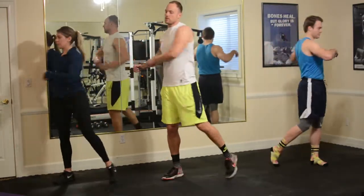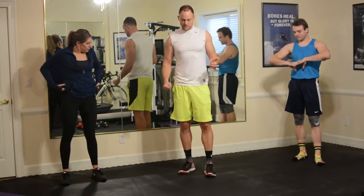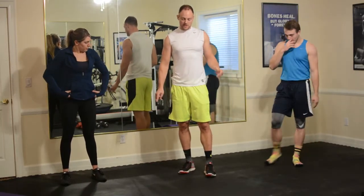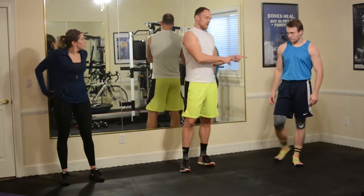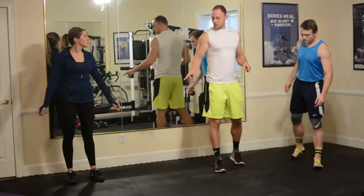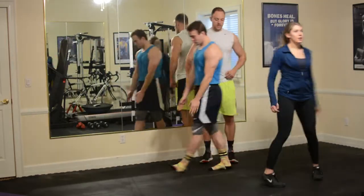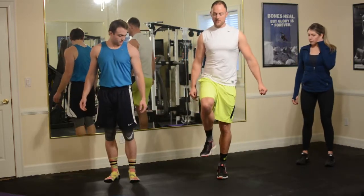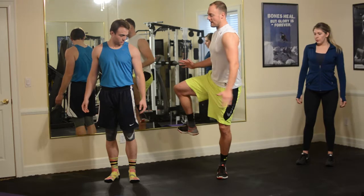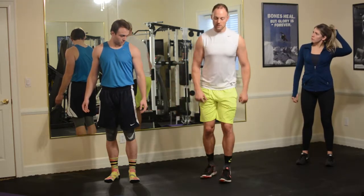Now we're going to go into hip rotations. This is a balance move, but it helps get those stabilizers and the hips fired up. There are a couple ways to do this — you can do this with or without a lunge. Tyler's going to do it without the lunge, Sam's going to do it with the lunge. Option one: you're on this foot, raise the leg, open up, turn your body, come back down, and set it down. Option two: back lunge, raise, rotate, back lunge.